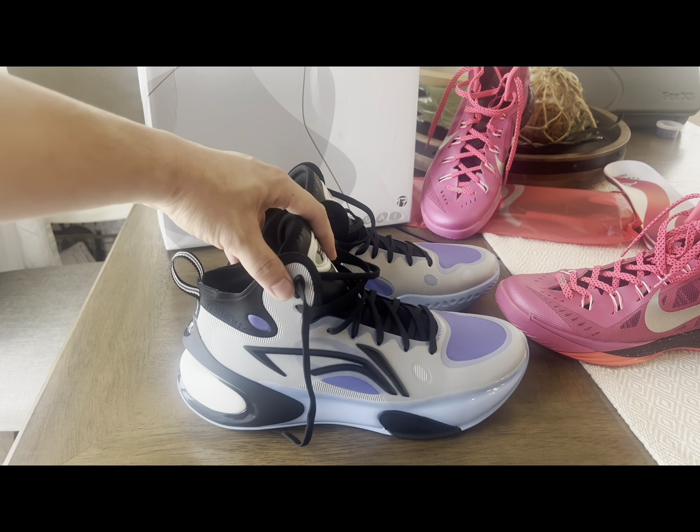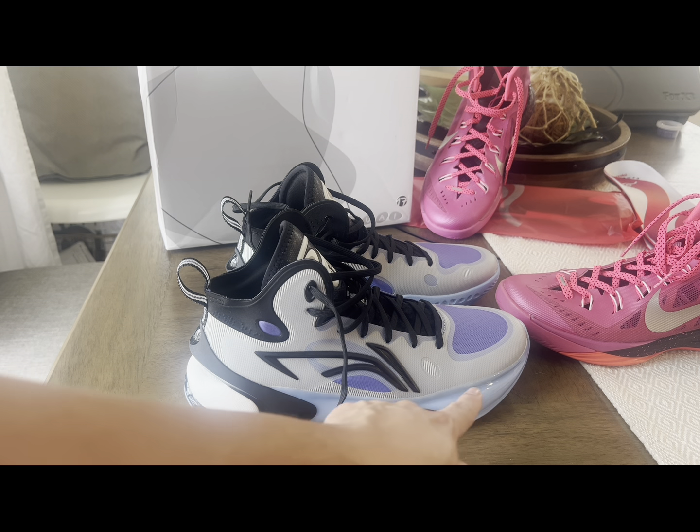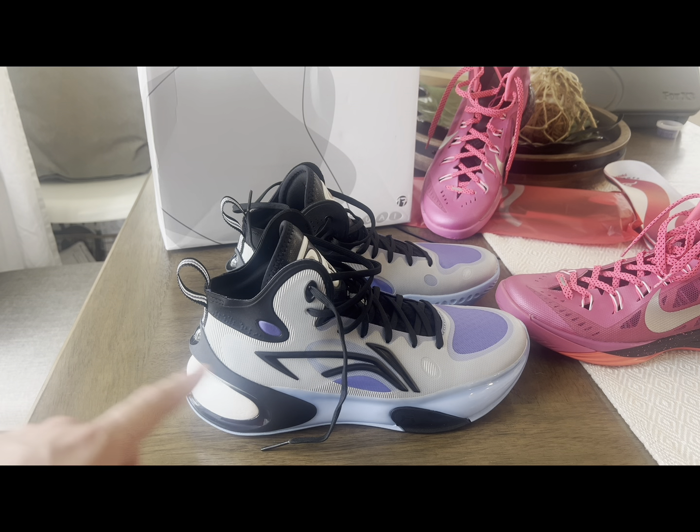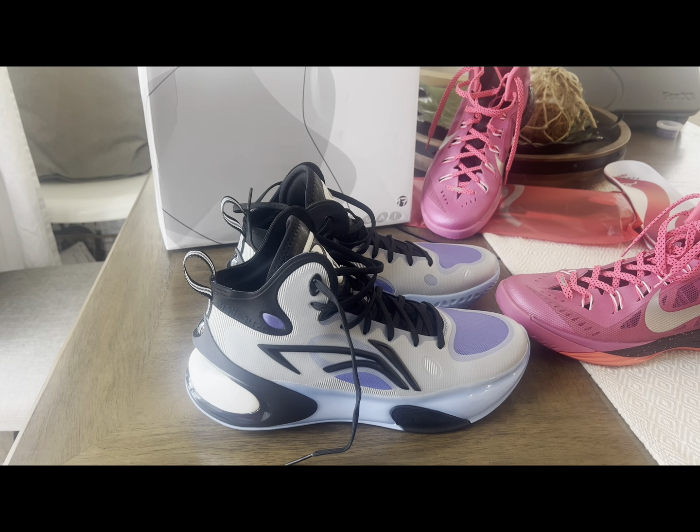The strengths of these shoes again are the support, containment, and step-in comfort. The Boom Premium outsole and midsole is really comfortable. This is kind of good for wide-footers. I'm in a size 10.5 — I usually go true to size with Li-Ning. It comes with very thin insoles, but it works for me with my game-day insoles if the shoe isn't tight.